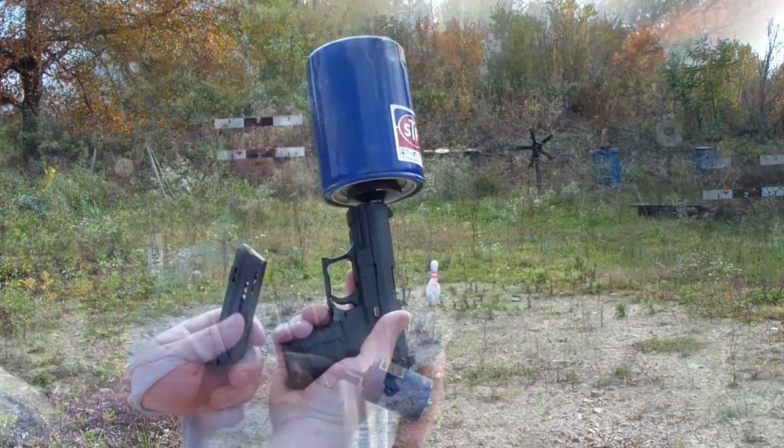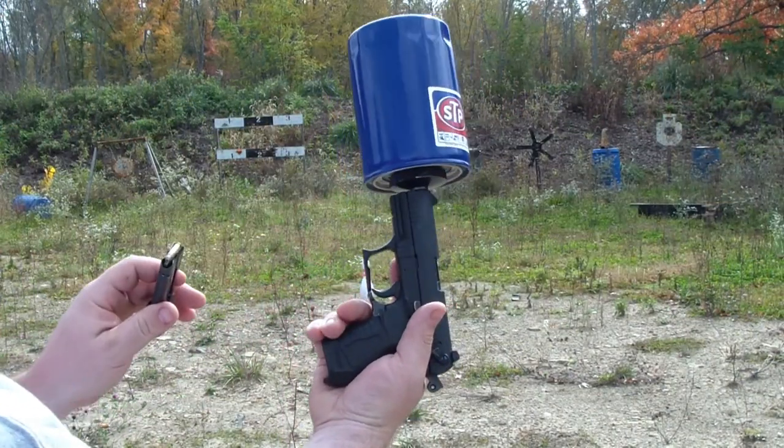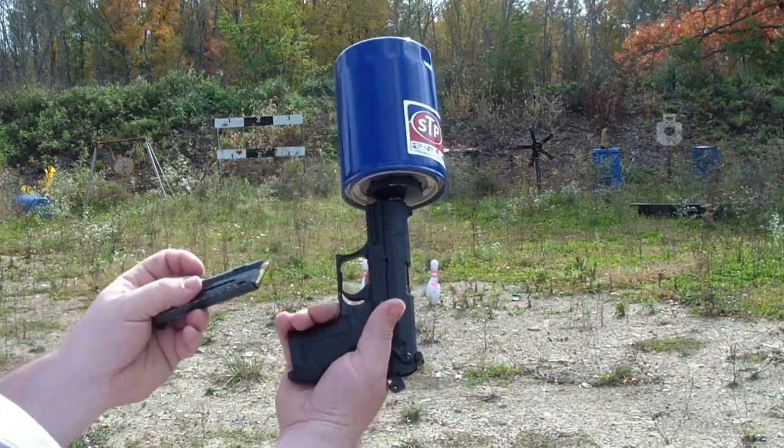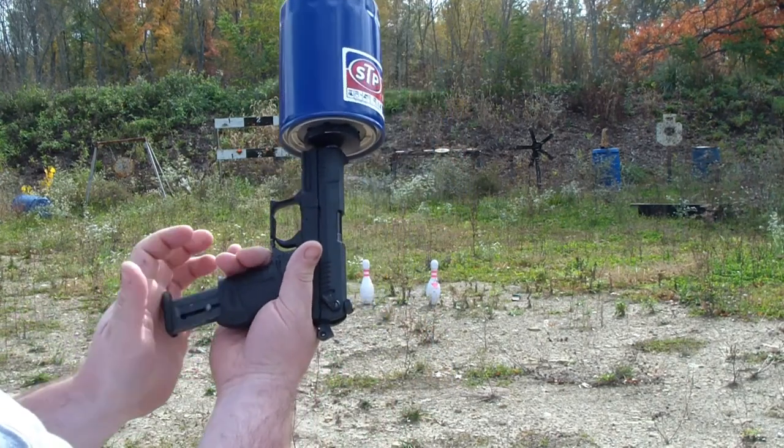We've got live .22 rounds and a Walther P-22 with an oil filter suppressor — live rounds, not airsoft. See if I can hit those volume pins over there.